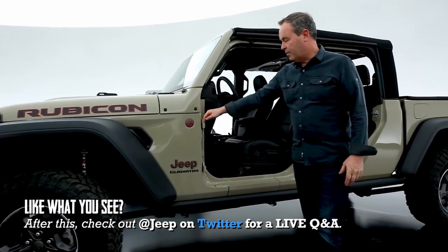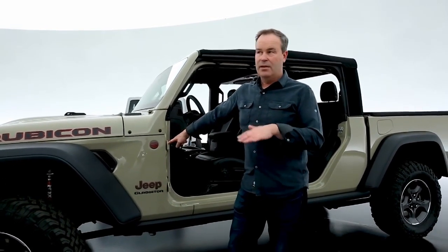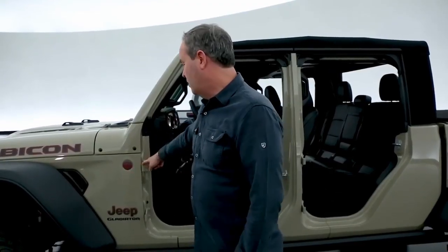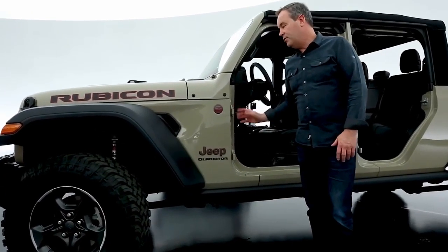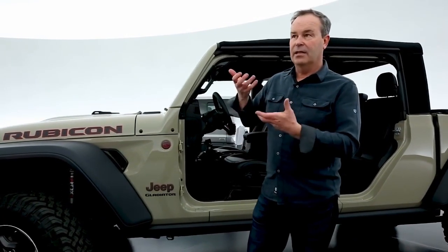The doors are removable, and we give you the tool to do that. It's a very easy operation to pull the doors off, and it doesn't matter what level you get — Sport, Overland, or Rubicon. We give you a little tool kit, and you pull a screw at the top and bottom of the hinges, and there's a quick disconnect on the wiring. The doors being aluminum are very light, and there's a handle inside to lift them off.